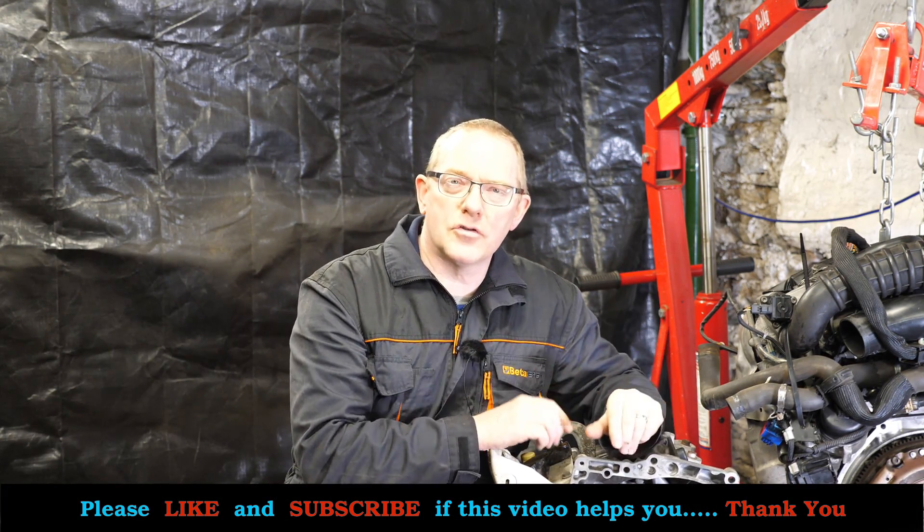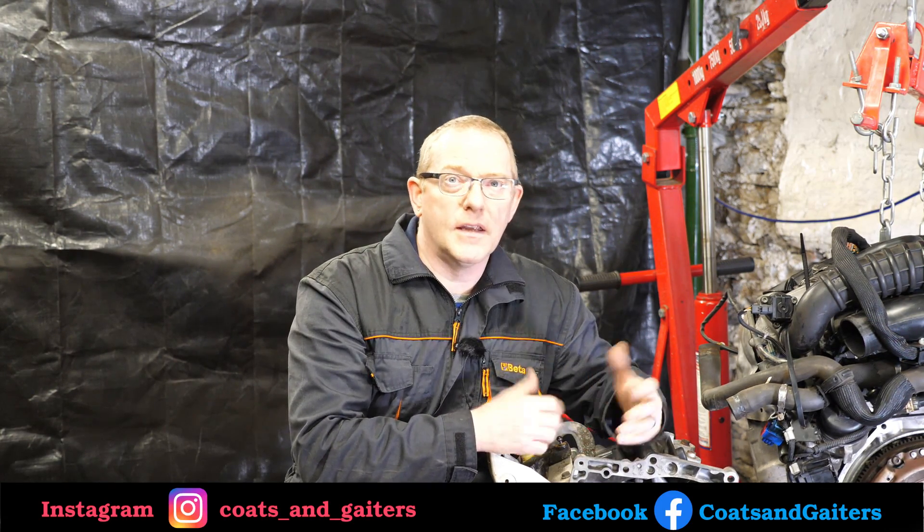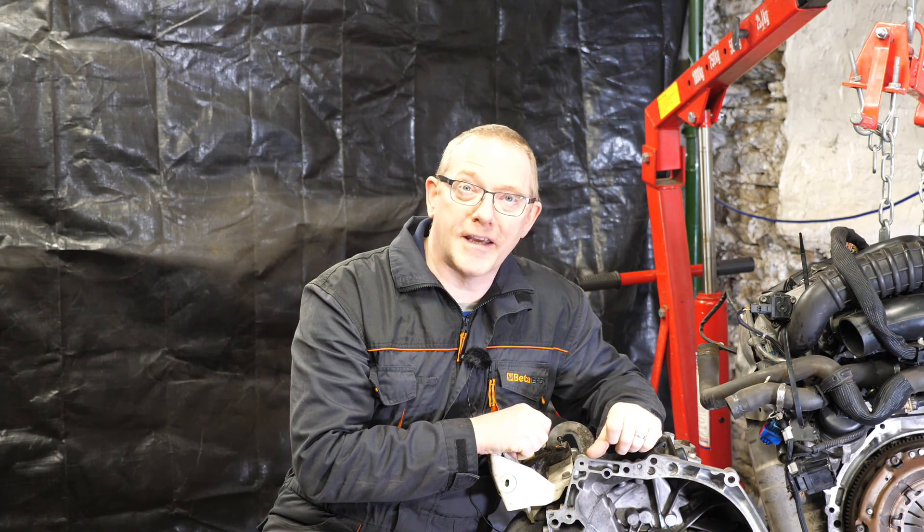If you enjoy this video and find it useful, please give it a thumbs up, like and subscribe — that would be much appreciated. And as always, have a good weekend.